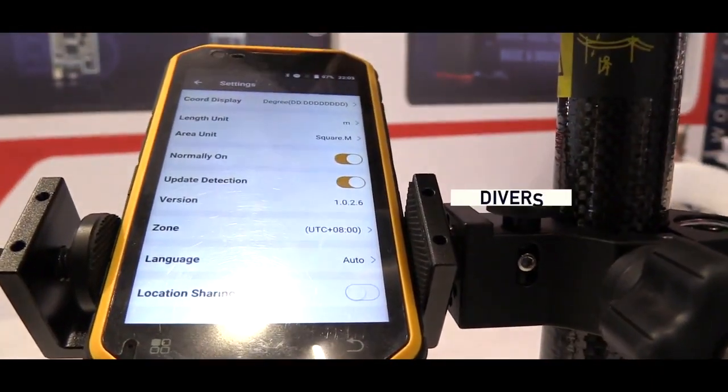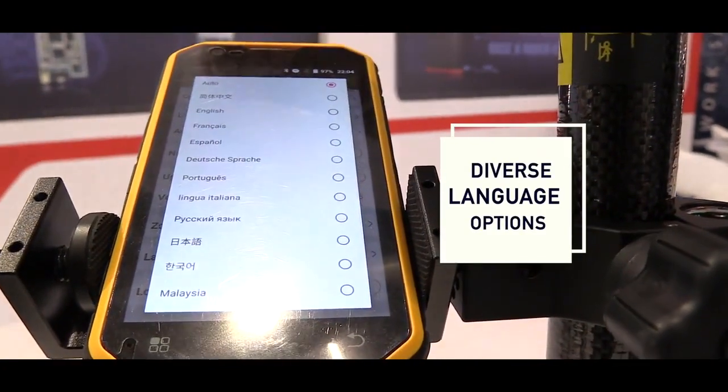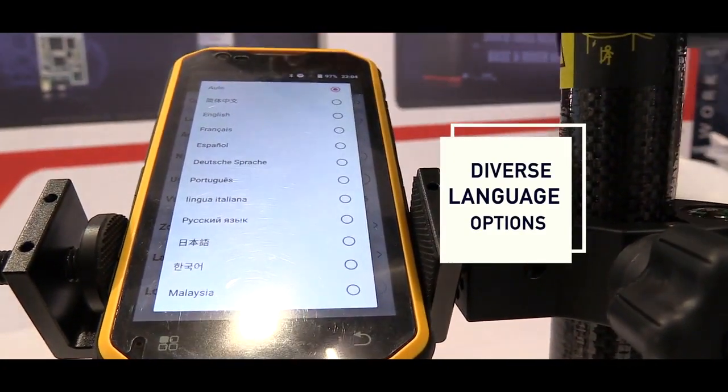Also we have a different language system. You can choose lots of language options from the NOVA application.